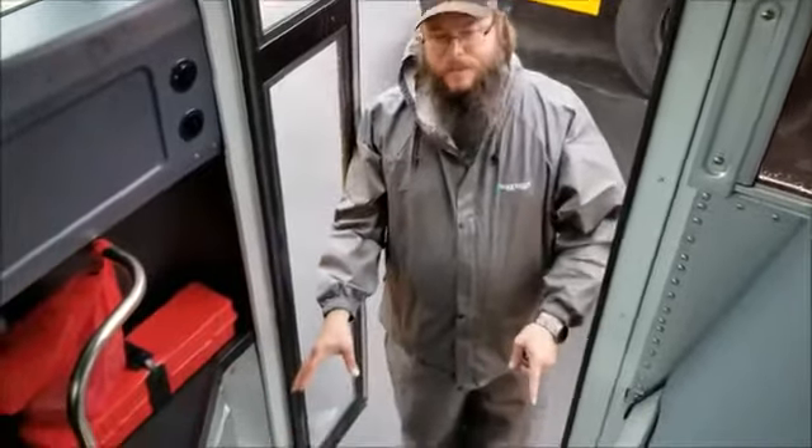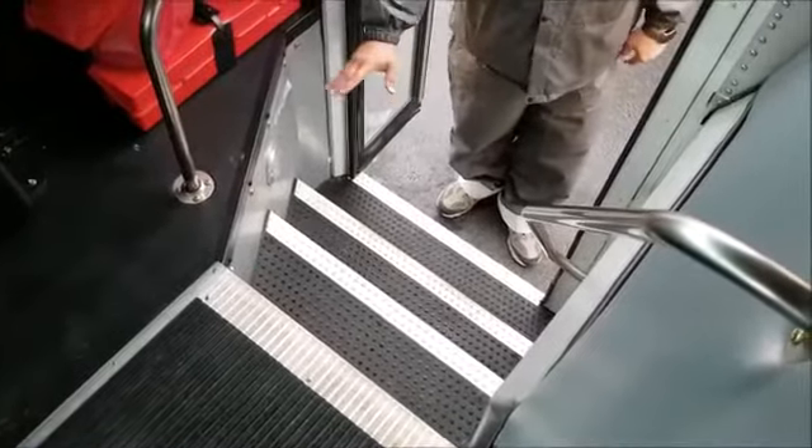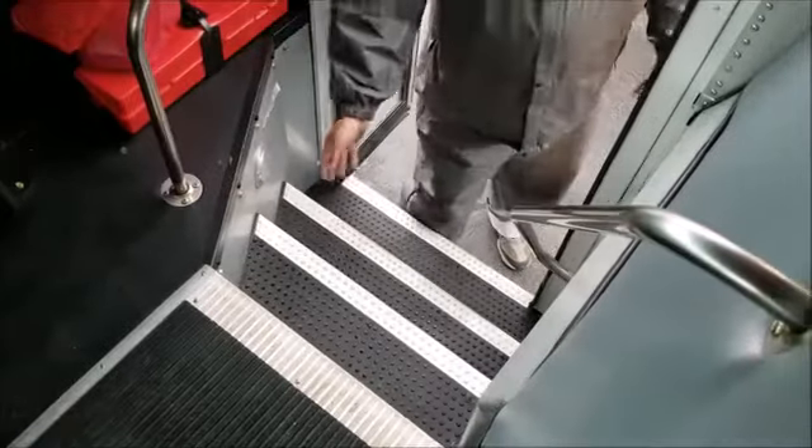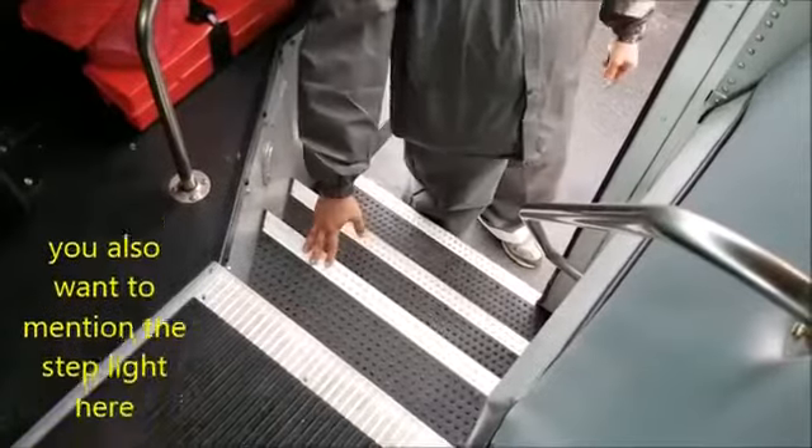Alright, so next I'm going to inspect the inside of the bus. I'm going to start with the entrance. My bus steps are securely mounted to the bus, not cracked, broken, or damaged. There are no loose or missing parts. The tread is in good condition and not peeling up, so it doesn't create a tripping hazard.